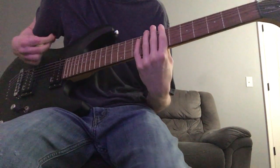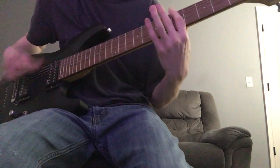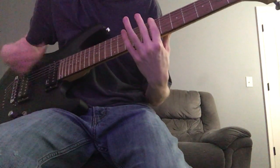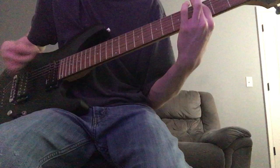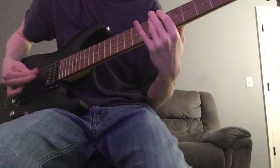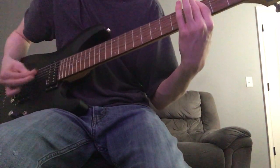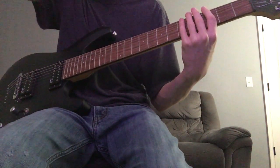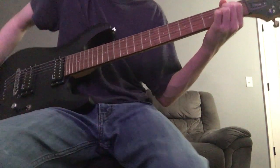And then it goes back to the chorus. The chorus repeats one more time, and then it goes through this clean part.